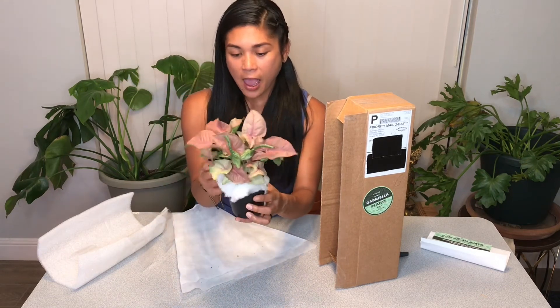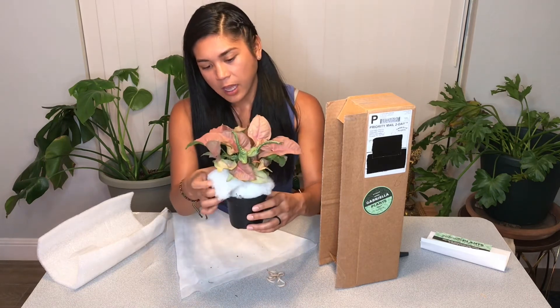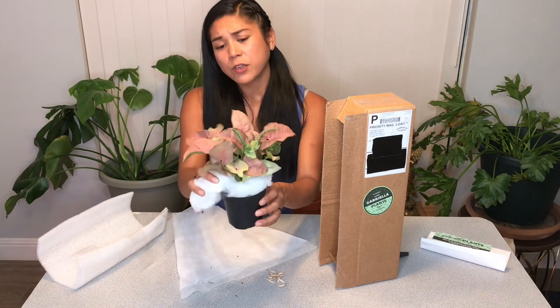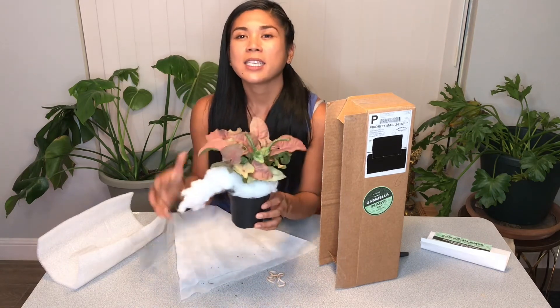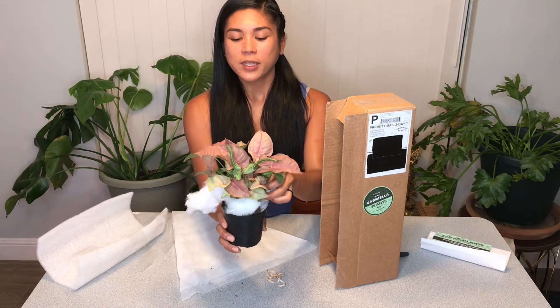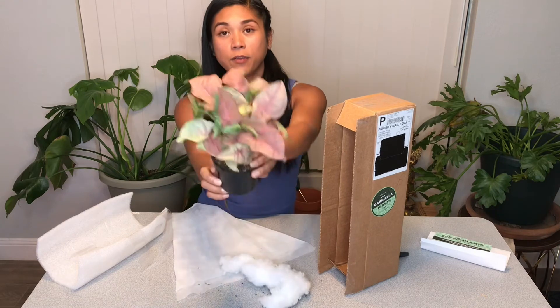I'll probably keep her in this pot and just see how she settles into her new home. I'm gonna keep her in a bright east-facing window in a warm location with a little bit of humidity, and hopefully you'll see her grow and flourish.